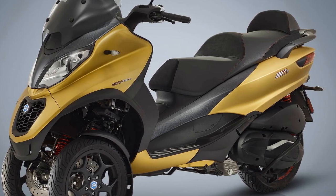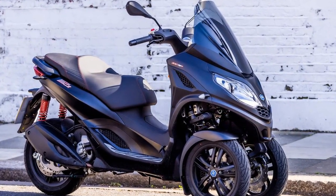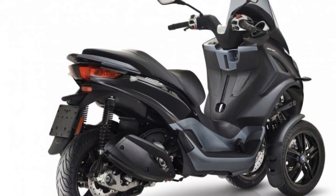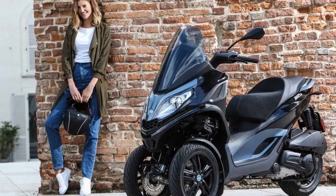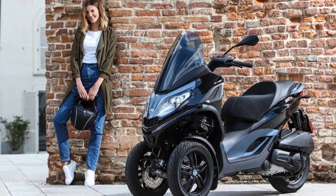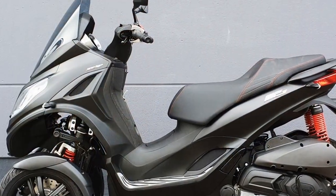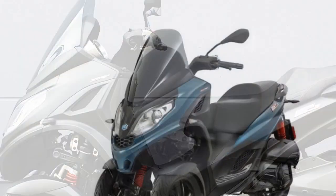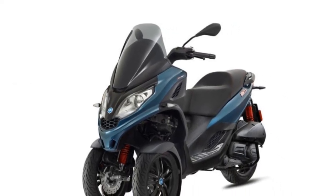The riding experience on a Piaggio MP3 is unlike that of traditional scooters or motorcycles, primarily due to its innovative three-wheel design. Here's a closer look at the riding experience: 1. Stability and Confidence — The standout feature of the Piaggio MP3 is its exceptional stability. With two front wheels, each equipped with its own suspension system, the scooter offers an unparalleled level of balance and grip. This stability provides riders with a strong sense of confidence, especially when navigating through congested urban traffic or taking on tight corners.